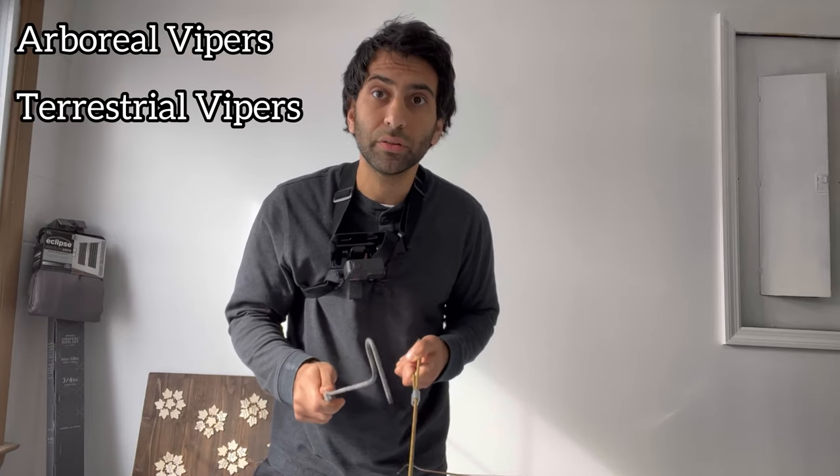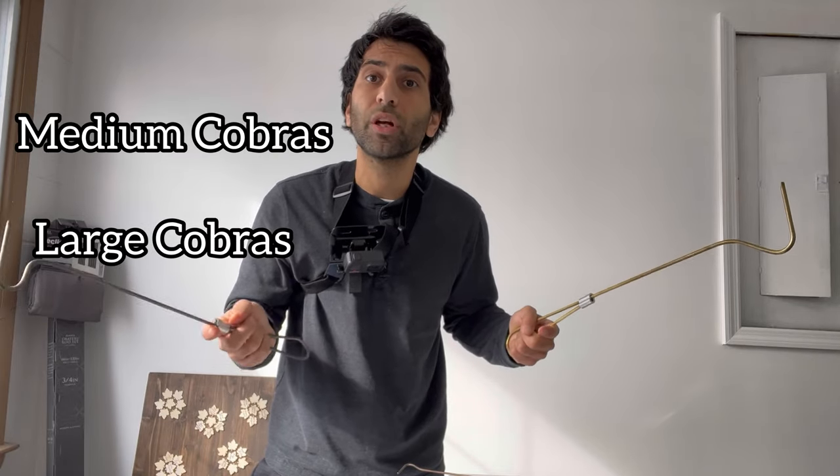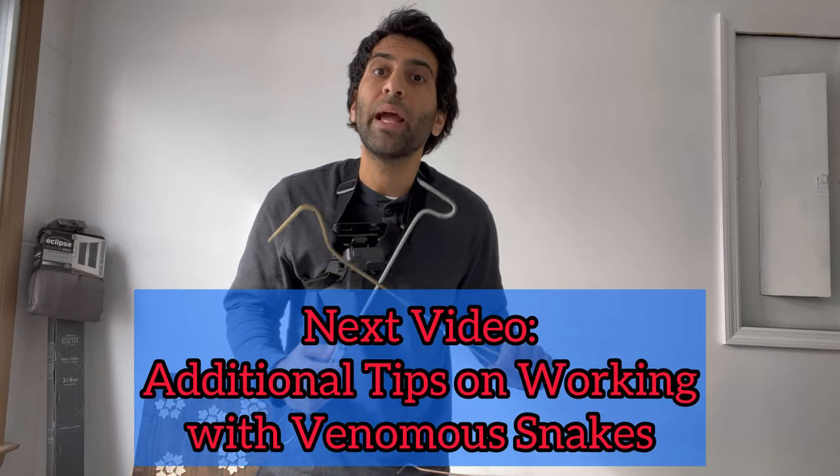In this video I'm going to go over arboreal vipers, terrestrial vipers, cobras — smaller cobras, medium-sized cobras, and large cobras. The next video I'm going to expand on the tips with other things to keep in mind if you plan on working with these animals.